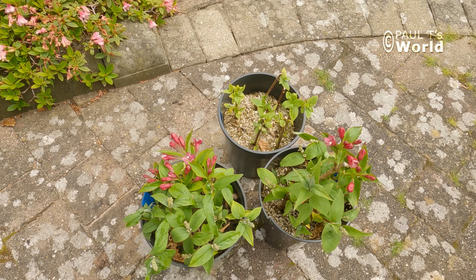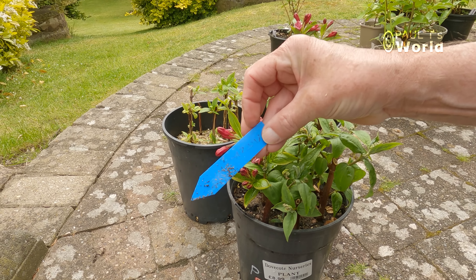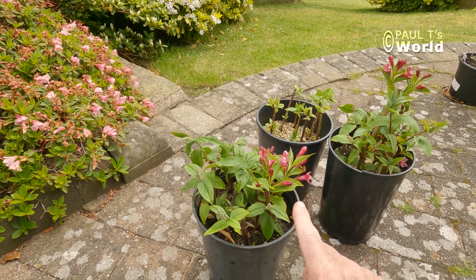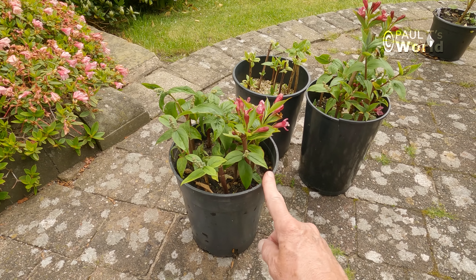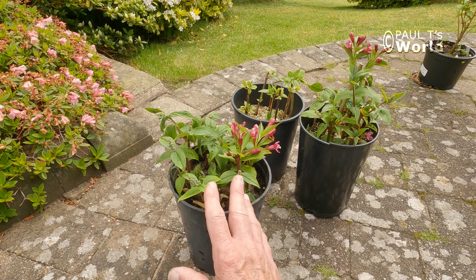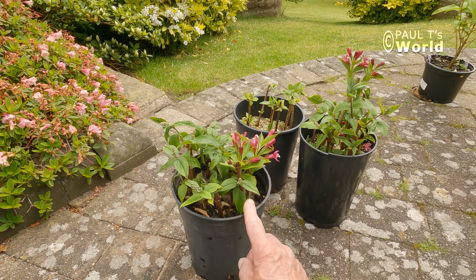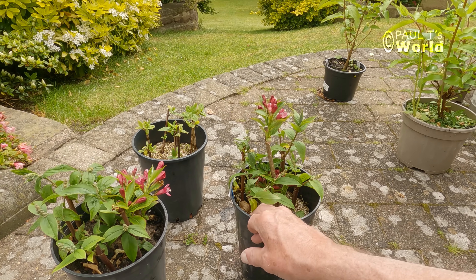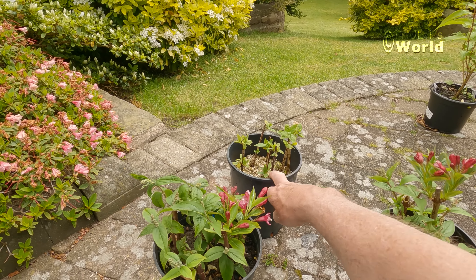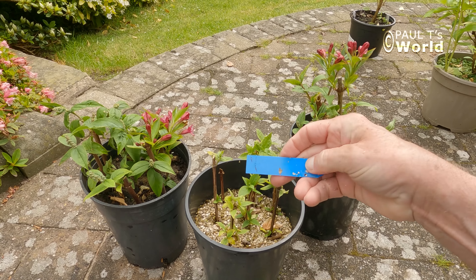Here they are. I can see straight away that we have got a pink weigela, and a deutzia — so this is a deutzia here. Now I did what I don't advise: I actually put two different plant cuttings in the same pot, and I don't advise that. The reason is they often develop in different stages — these might be rooted and these might not. Don't be totally fooled by all the leaves. The roots take a lot longer to form. And here — it looks like I've put some deutzia and weigela here together. So important to label everything exactly.